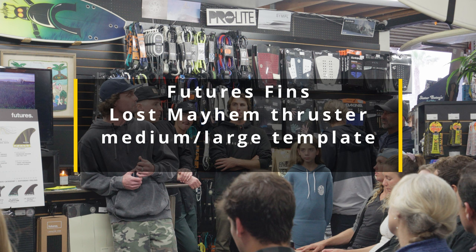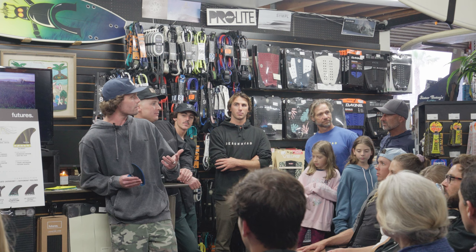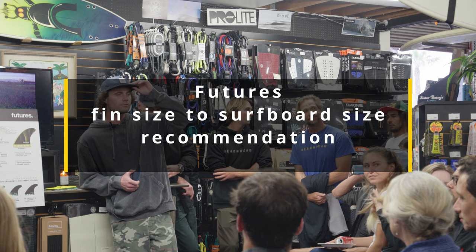We do have a new Mayhem medium-large that splits the sizes — it's the only fin we've ever done like this. It's a rake-style template, so it feels similar to what you're used to with the Merrick large, but the overall surface area is just brought down a little bit to split the difference. That could be something good to try.